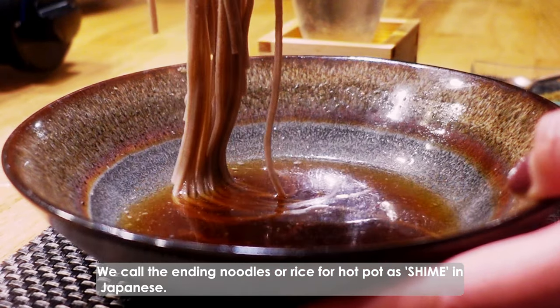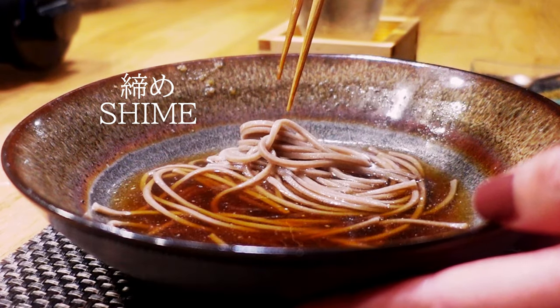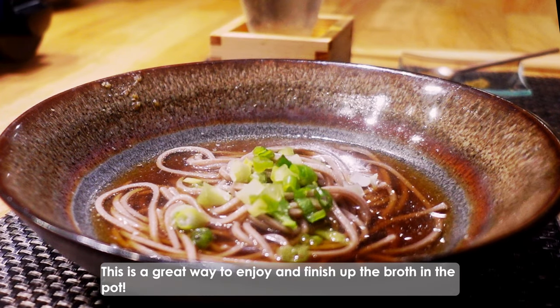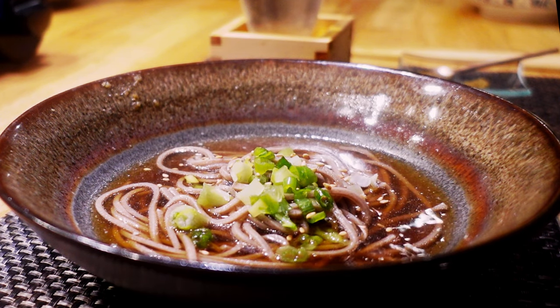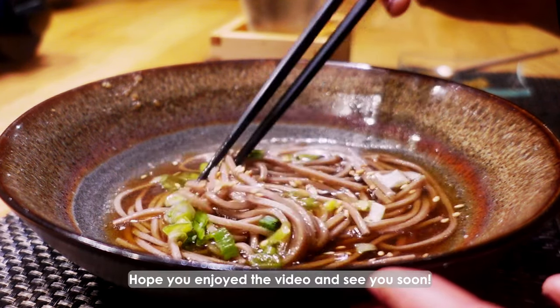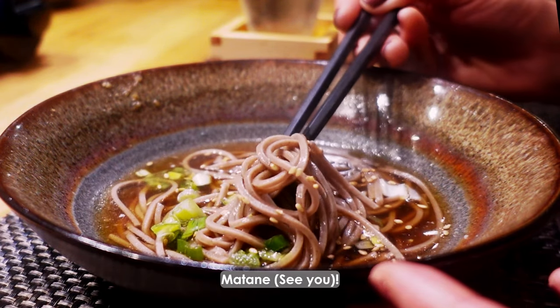At the end of the hot pot dinner, enjoy the soba. We call the ending noodles or rice for hot pot as shime in Japanese. This is a great way to enjoy and finish up the broth in the pot. Thank you so much for watching. Hope you enjoyed the video and see you soon. Mata ne!